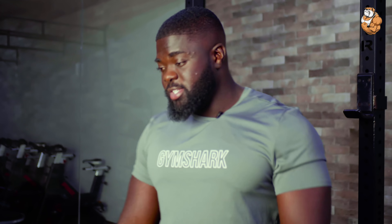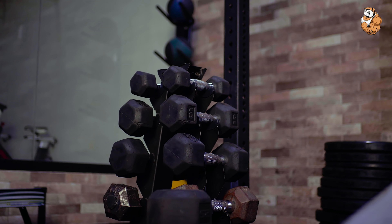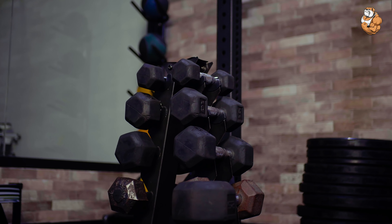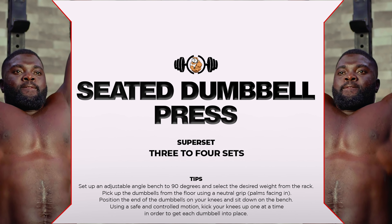Hey guys, as you can see we have a set of dumbbells here. These things can do magic on your shoulders. All you need is a great workout — three to four sets and you're good to go. I'm going to demonstrate the first workout, which is going to be the seated dumbbell press for the shoulders.